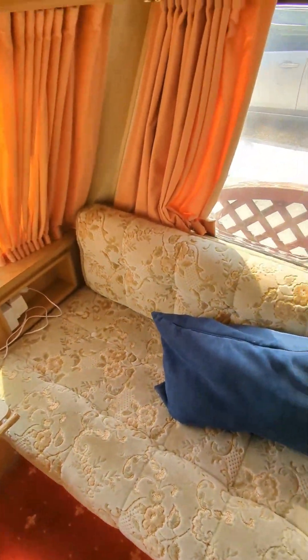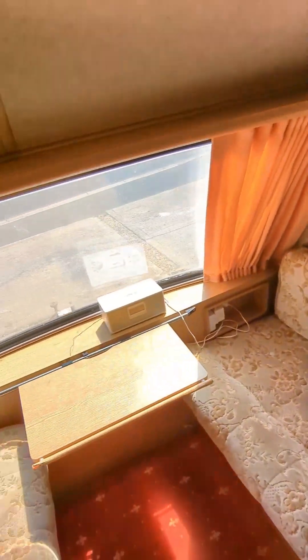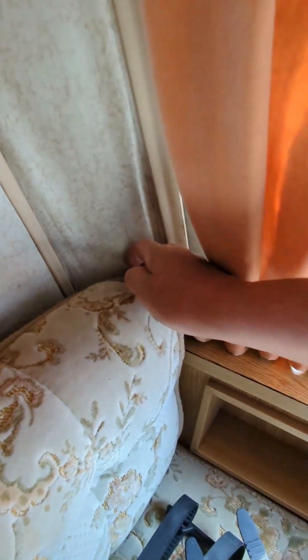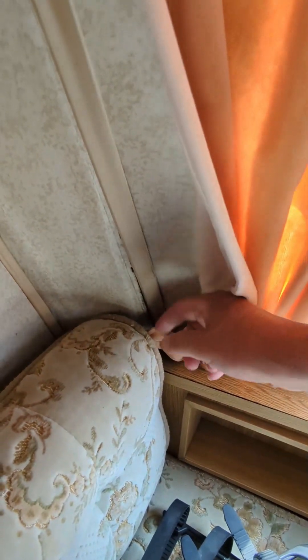There are a couple of niggles. Obviously it's a 1989 caravan. First of all, this panel here — it is plywood and it probably needs replacing. A bit of damp has got in there; I think it's from chips on the outside. I sealed that, but obviously not quick enough.